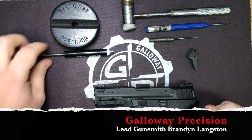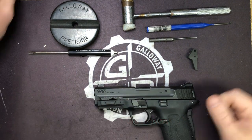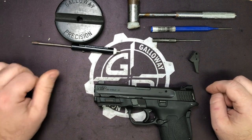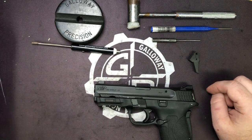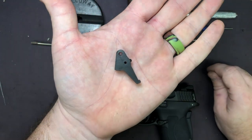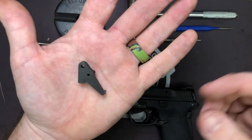Hi everyone, Brandon here with Galway Precision. Today we are going to go over the installation of our newest trigger. This one is for the M&P380 Shield EZ and it is the SCOTUM. SCOTUM is Latin for shield, hence the name.